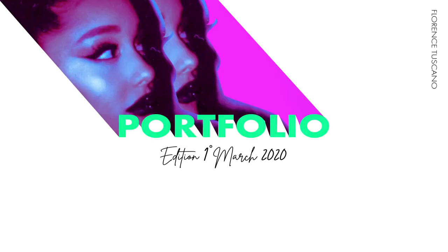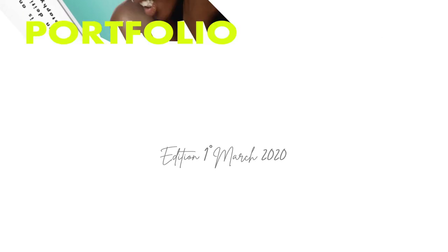Hey guys, hope everyone is doing well today. I'll be showing you my portfolio. Alright guys, so here is my portfolio.